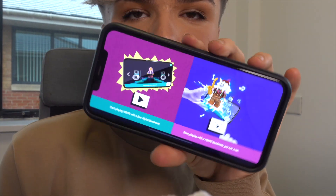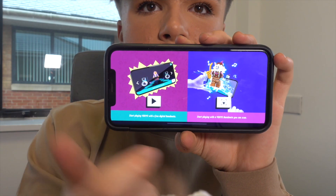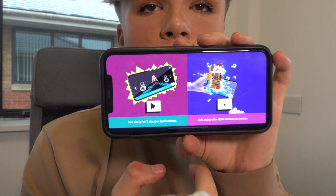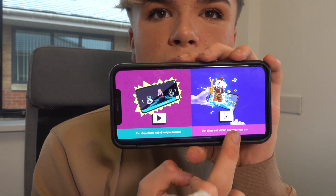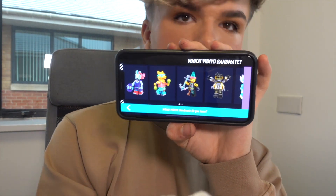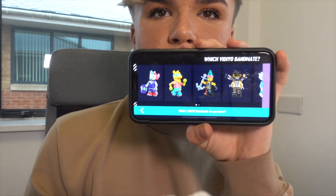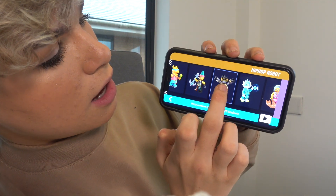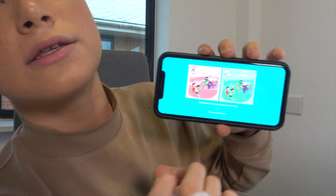I've just opened up the app on my phone. You can press these two options — one of them is digital and one of them is physical. I have the physical one, so I'm going to give that a go. I press on that, and I've got a Beat Box. Then you choose which character you have — I have this guy right here. It's so easy to use.